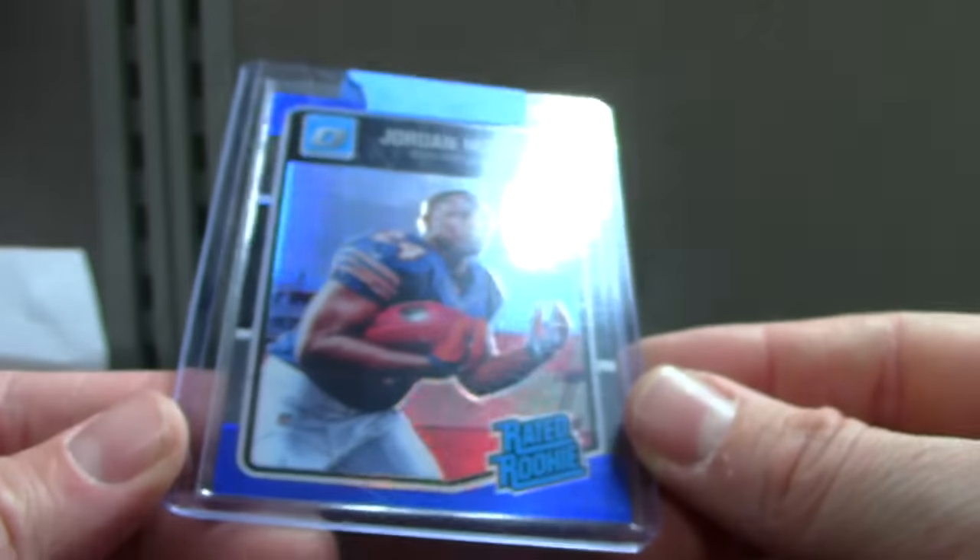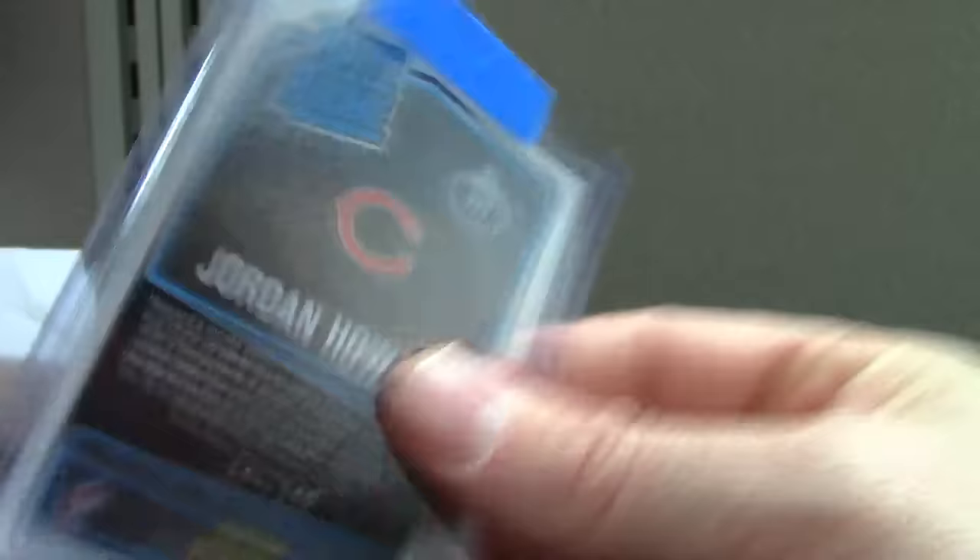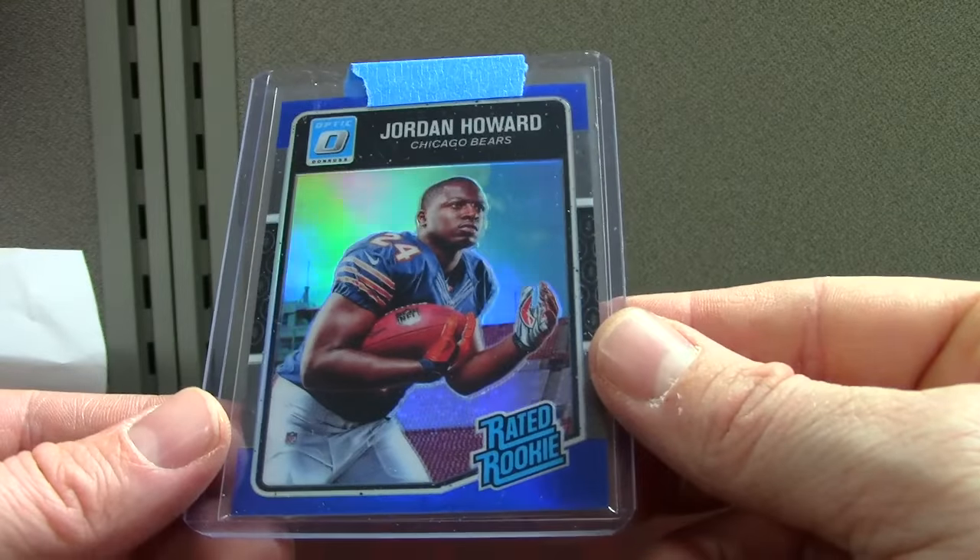I'm gonna try to do the rainbow for him for Prizm and Optic. This is blue — blue is out of 149 and you can get the blues at retail too. This one centered nicely. I opened a retail Optic — wasn't very impressed with it, but that's just my opinion.